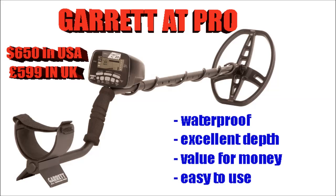The Garrett AT Pro — this was my second machine that I upgraded to. One of the best machines I've ever used, absolutely loved it. It's got amazing depth, never missed a signal. For the money, I would say it's one of the best you can get. It's waterproof, so it's great for going in rivers and streams, but it's not good on the beach — I will warn you now, it's not good on wet sand. I will question the headphone socket though — it used to keep breaking on me, I had a lot of problems with it. But I can't question the machine itself, it did a fantastic job.